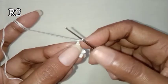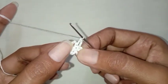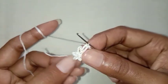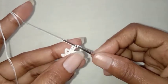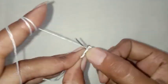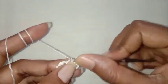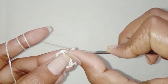Chain 1 for the next row, make one single crochet in the same space. Chain 4, make one single crochet in the next chain-5 space. Chain 4, one single crochet in the next chain-5 space. Repeat this till the end. This is the last chain 4, make a slip stitch in the first single crochet stitch.